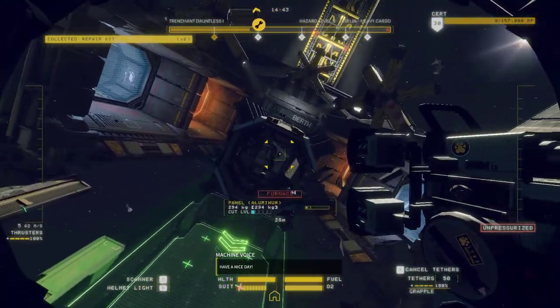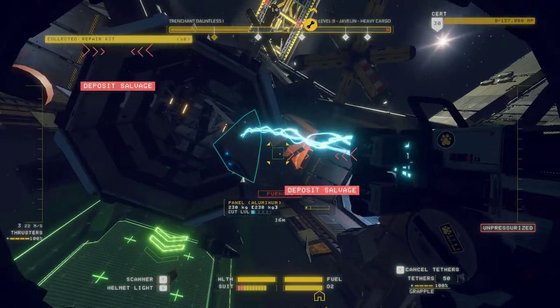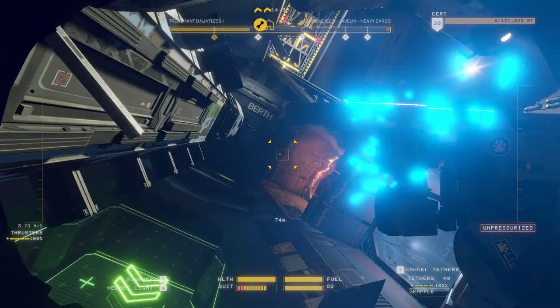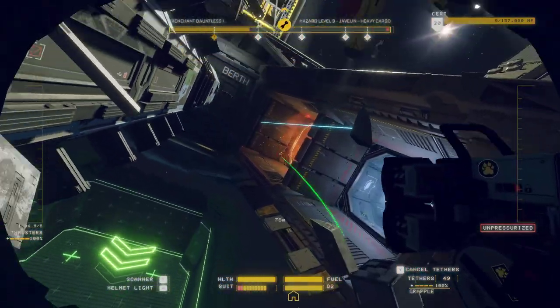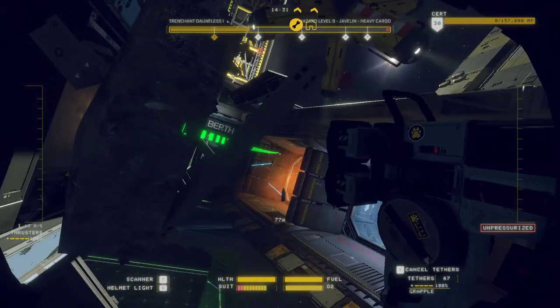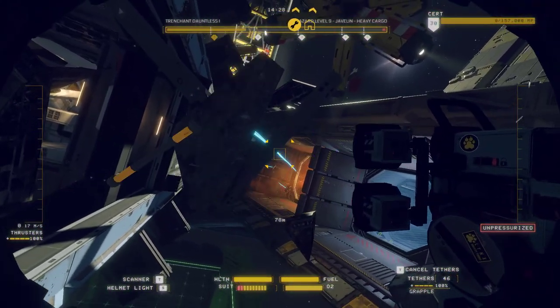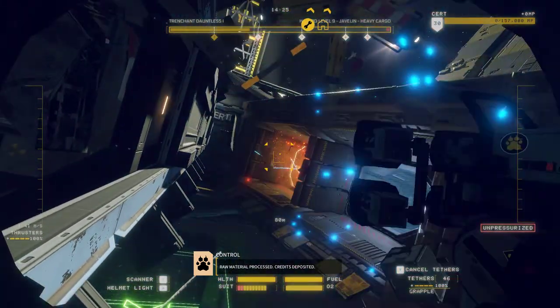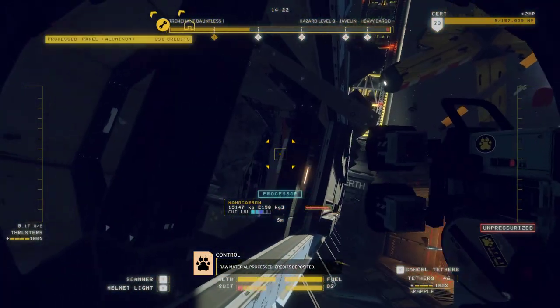Right, let's see what lies within this thing. To the furnace with you. And you. And you. And you. We've got rid of some of this crap. Raw material processed. Credits deposited.